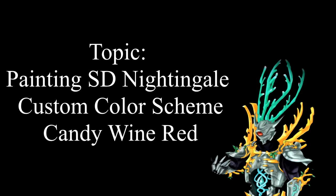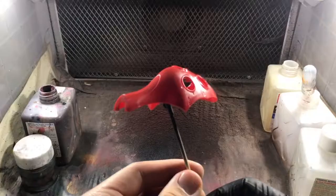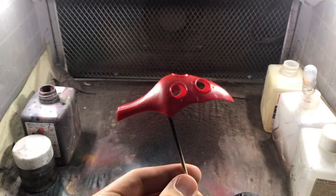Hello everyone, I'm Eero. Today I want to show you guys how I painted the ST Nightingale in my own custom color scheme. So without further ado, let's get to it.